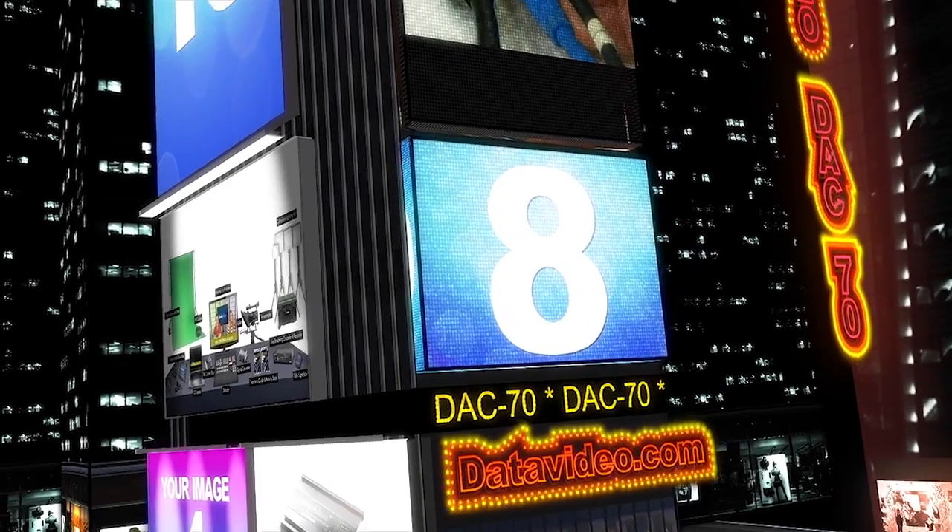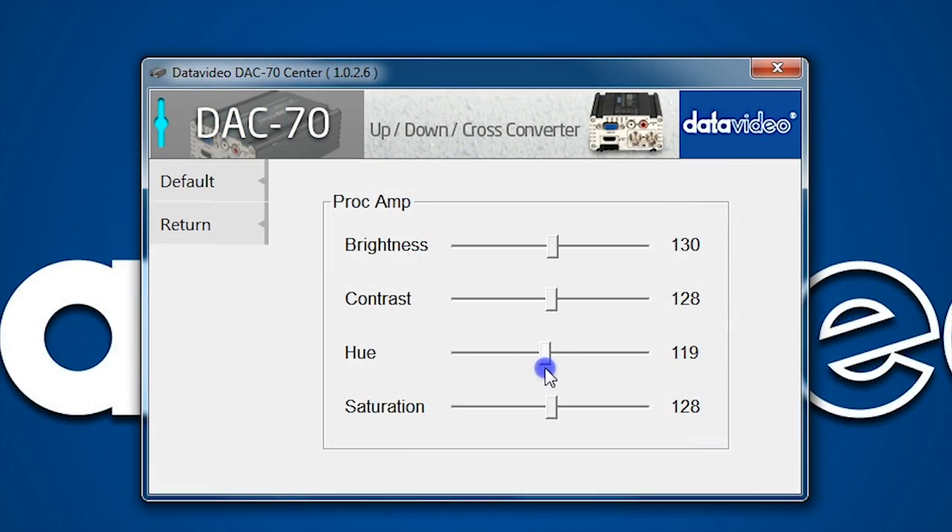Number 8: the DAC70 has a built-in processing amplifier. You can change brightness, contrast, color saturation, and hue.